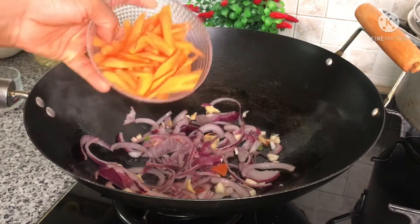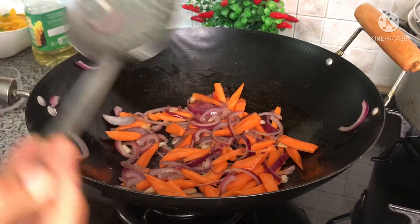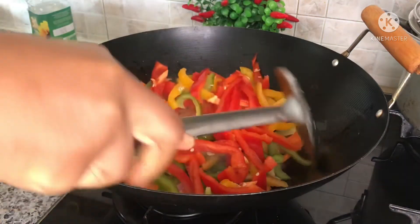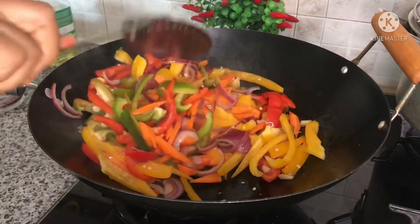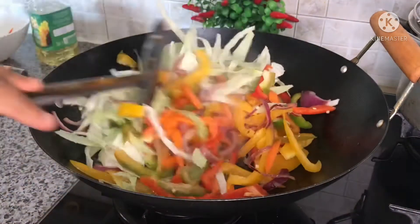I'll add in my carrots, stir, and let it fry for a minute. After that I'll add in my peppers — that's the red, green, and yellow bell peppers — and stir everything together. After that I'll add in the cabbage and stir everything together.